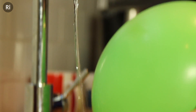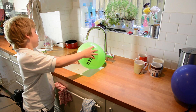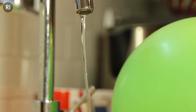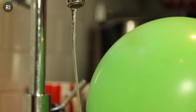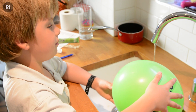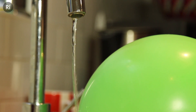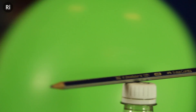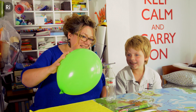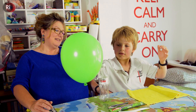Look, Mum, it's attracting it. That's amazing, Hector — it's actually attracting it. You can see lots of interesting effects using static electricity. Here, a charged balloon is attracting a stream of water. The balloon has a negative charge and there are positive charges in the water which are attracted towards the balloon. It's the same with the pencil — there are positive charges in the pencil and these are attracted towards the negatively charged balloon.